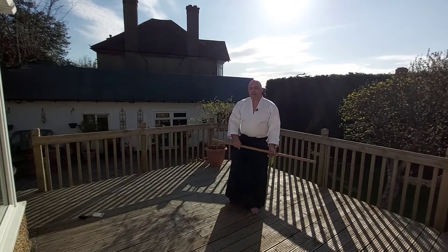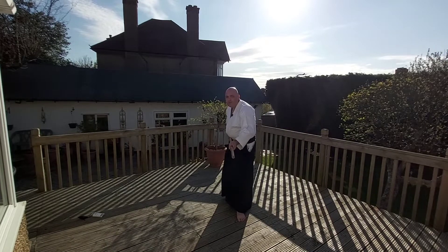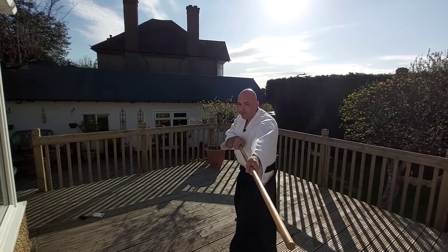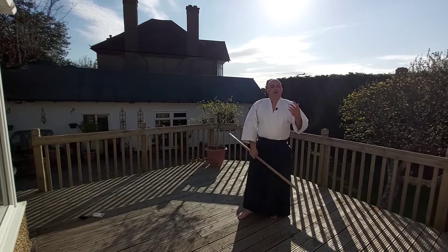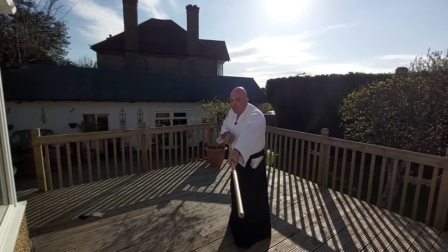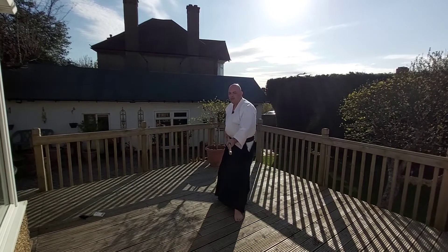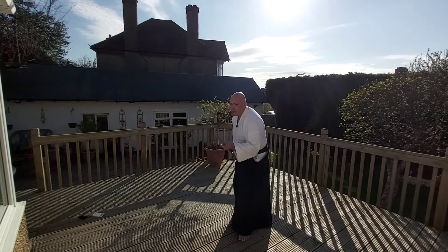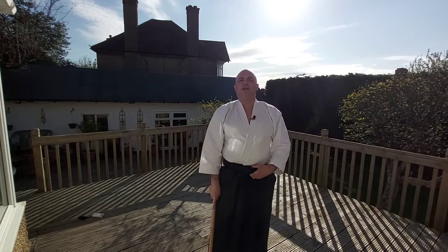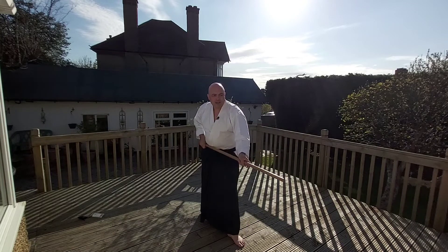When we emphasize from Tsuki no Kamae and do the thrust, we should be prepared to move either way. The thrust is not just the angle — it's too late if you wait. So you've got to have that feeling of stepping and moving. It's very much the same with the movement whereby you strike.